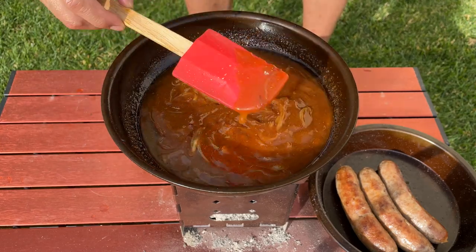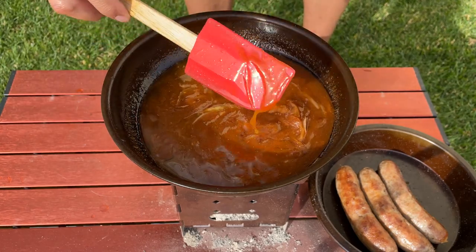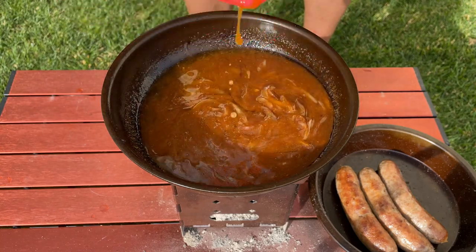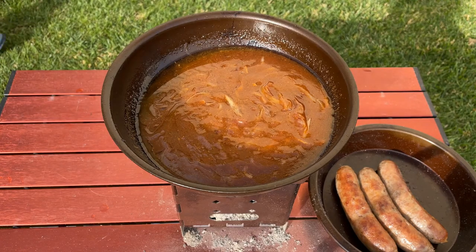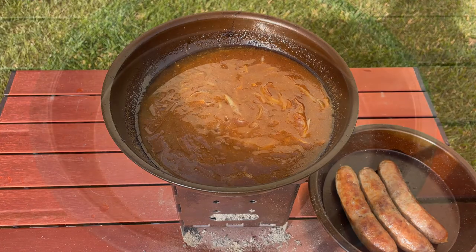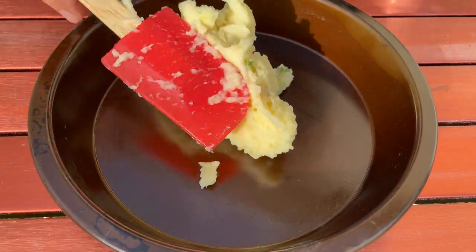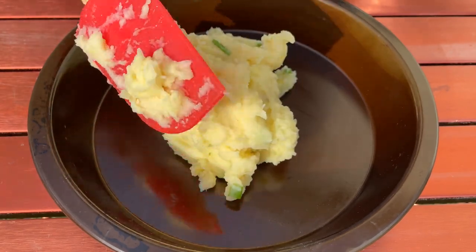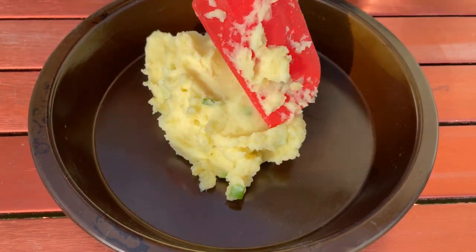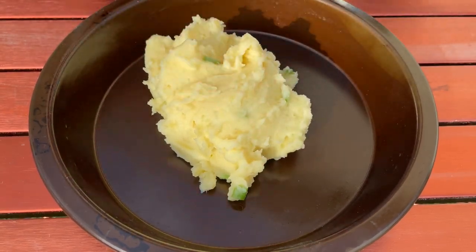Yeah, that's looking pretty good — it's about there. It could be a little bit thicker, but I'm just going to let it cook down a little bit. Alright, let's plate this sucker up. These mashed potatoes are still amazing — very fluffy, very smooth as you can see. This is going to be delicious. I am starving.